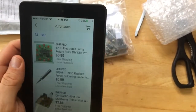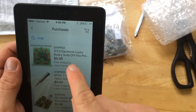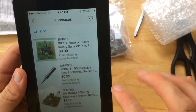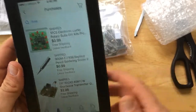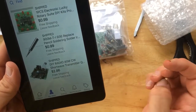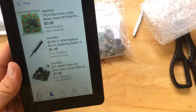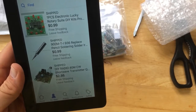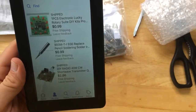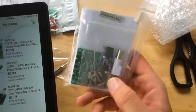Here are the prices: the lucky roulette wheel kit was 99 cents, the soldering iron tip was 99 cents, and the shortwave DIY 40-meter CW transceiver was $2.86. So all of this from one seller was under five dollars, and it took about a month to get here because it came from China — not too bad of a deal, and it gives me projects to do for you over the next week or two.